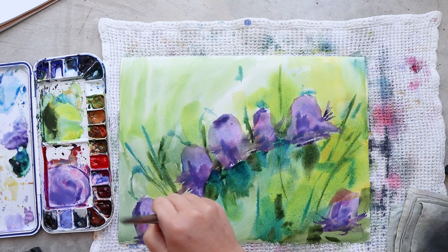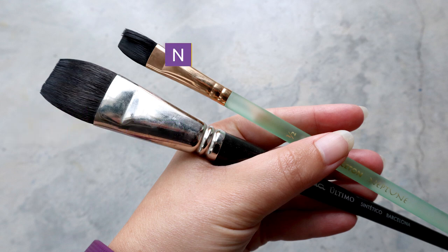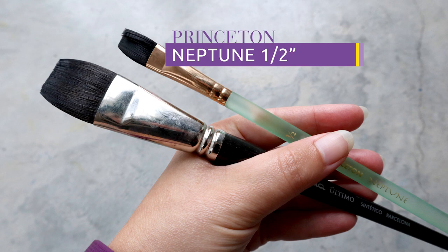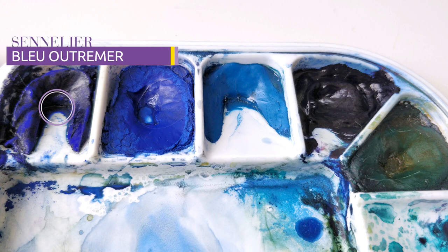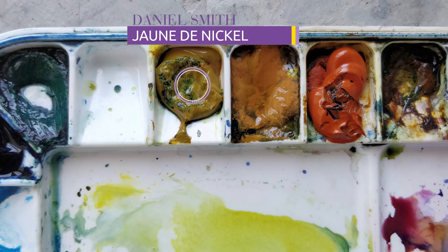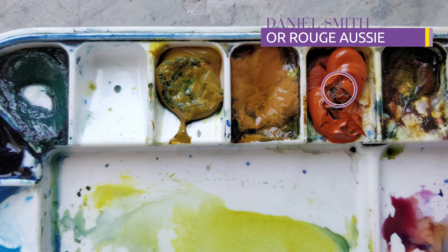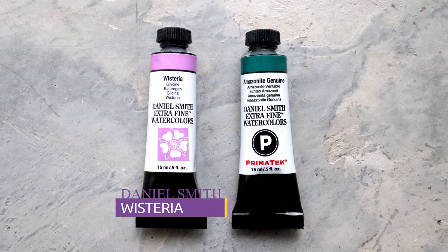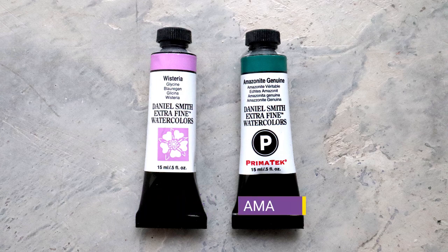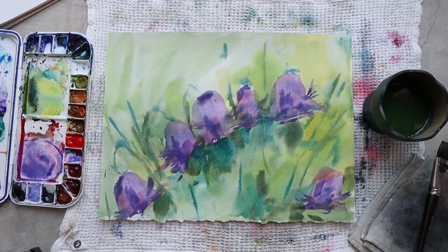For the brushes I'm using an Escoda Ultimo one inch and a Princeton Neptune half an inch — both flat. For the colors I'm using Ultramarine Blue, Nickel Azo Yellow, Aussie Red Gold, Rosemadder Lake, and two new colors from Daniel Smith: Wisteria and Amazonite Genuine. My paper today is from Arches in hot pressed.